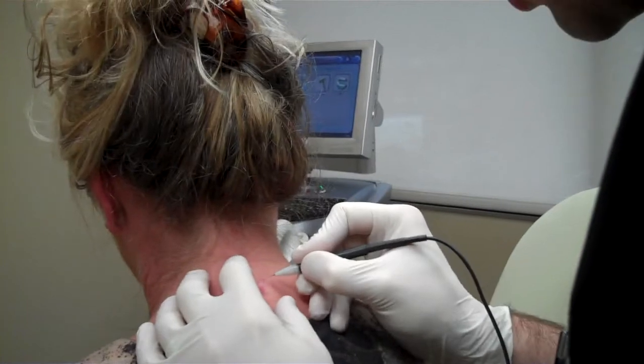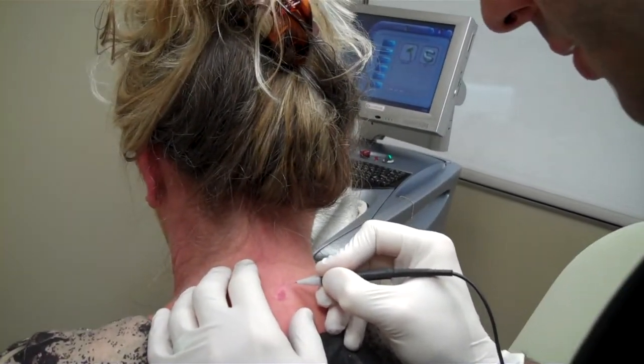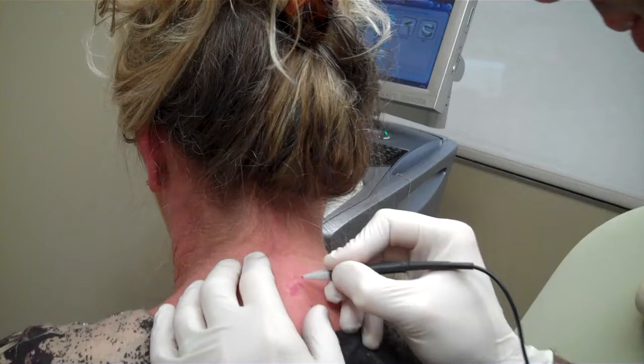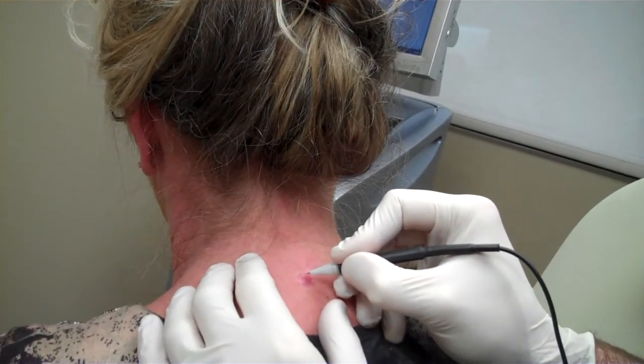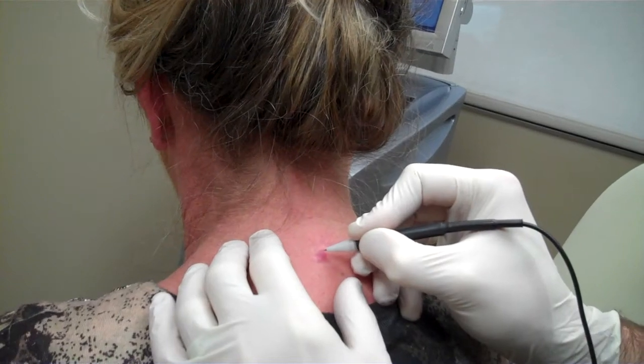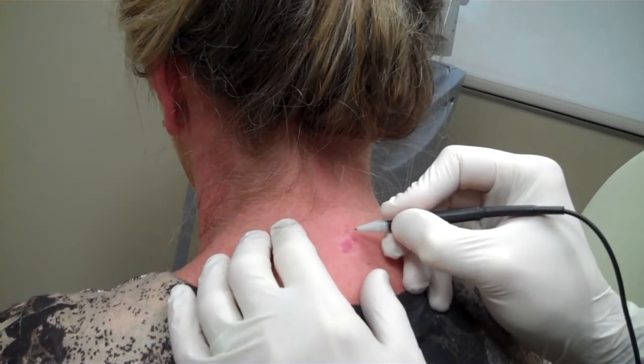Let me know if it bothers you. This is a great little treatment to do for spider veins but also for birthmarks. I don't know if you can really see it but this literally just will shut the vessels down right before your eyes.